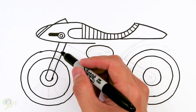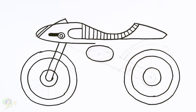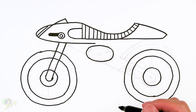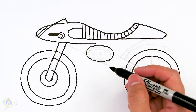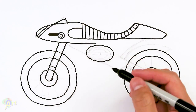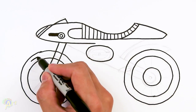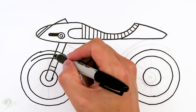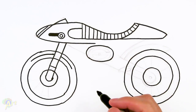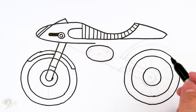If you're drawing this with pencil, just go ahead and erase those lines. Since I'm doing a Sharpie I can't, so I'm just going to add in some detail here. For the fender and the wheel, just draw another line and this time I'm just going to go behind it, and then we're just going to go out to the wheel — that's going to be the fender.